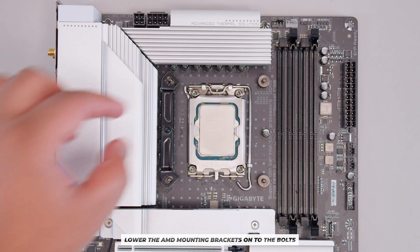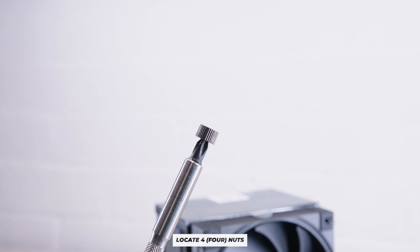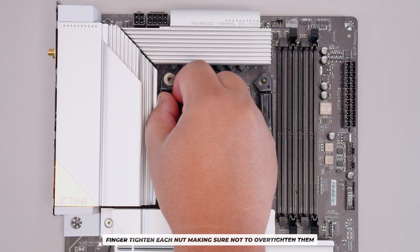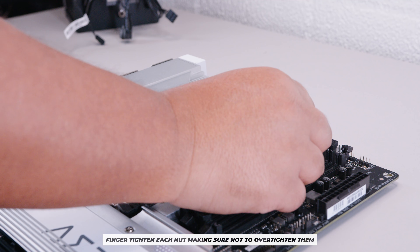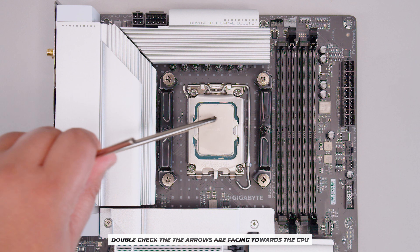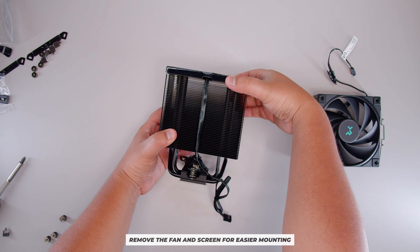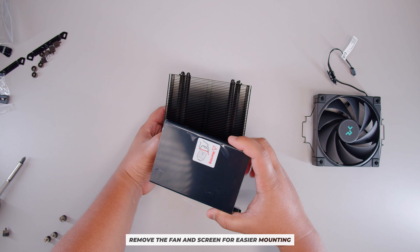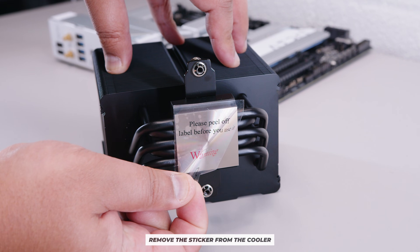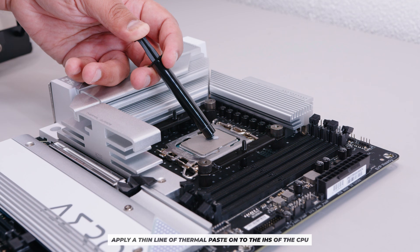Locate the Intel mounting bracket with the arrow facing in toward the CPU and lower it onto the bolts through the backplate. Then fasten four bolts — finger-tighten by hand, don't over-tighten. Repeat until all four are installed and double-check the arrows face toward the CPU. Then remove the fan and screen from the cooler to make fastening easier, and peel off the sticker on the bottom.